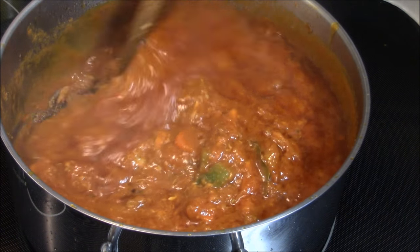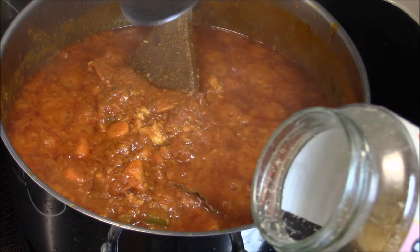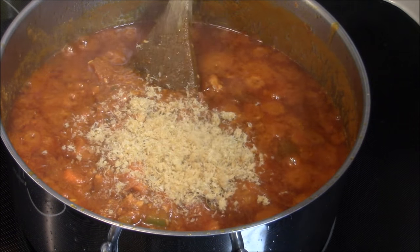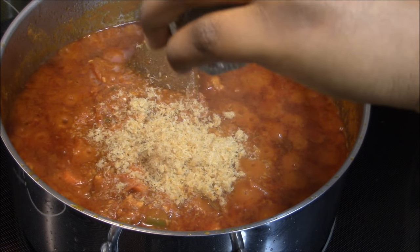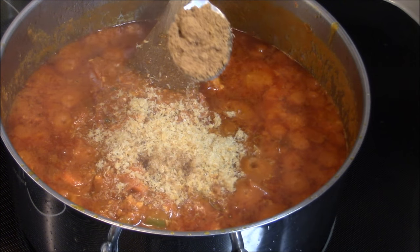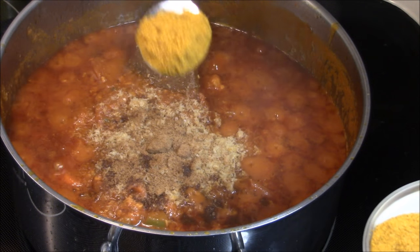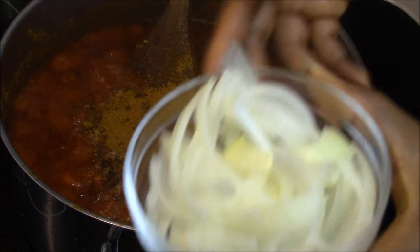My stew is about fifteen minutes now. I'm going to add the rest of my seasonings: two teaspoons of shrimp powder — this will give your stew a very good taste, trust me. Then one teaspoon of nutmeg, a teaspoon of curry powder, and then the other half onion I'm going to add now.